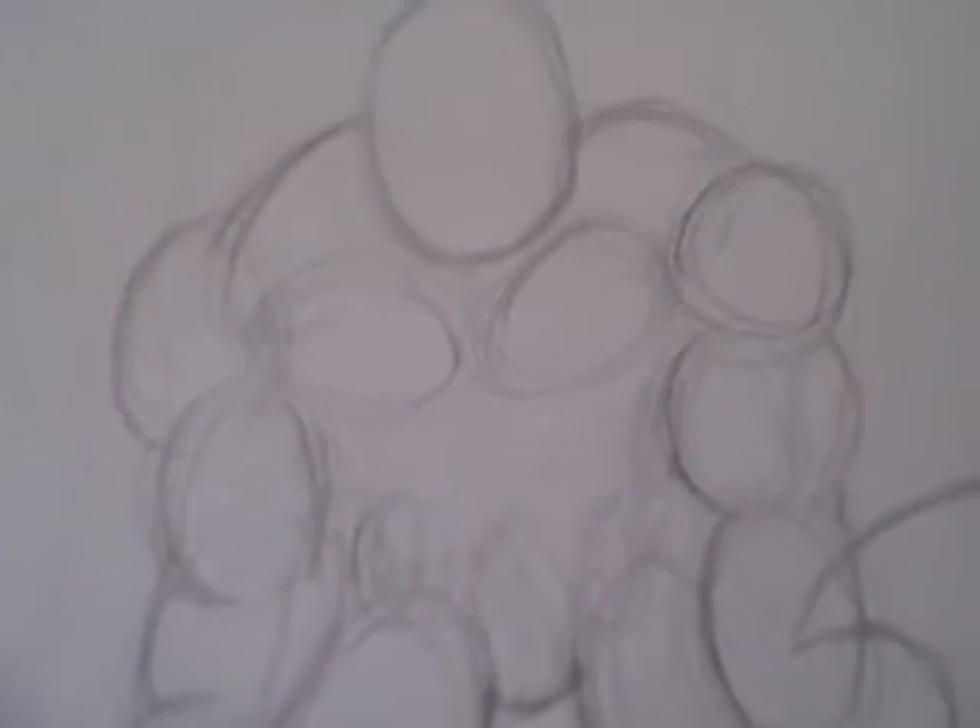Hi there, this is Wayne Tully again. This is the next step in the warrior drawing that we did before. Just to recap, this was the one before — the basic framework of our warrior drawing that we needed to get all the muscles right and everything in place.